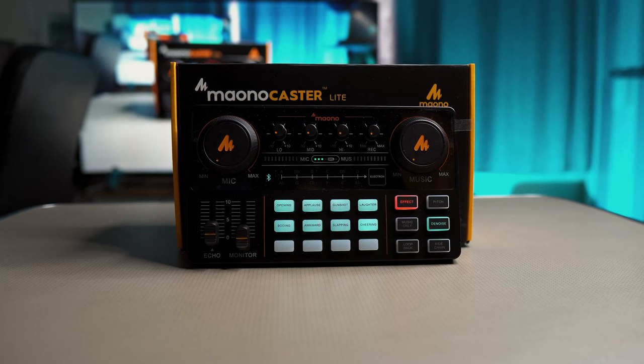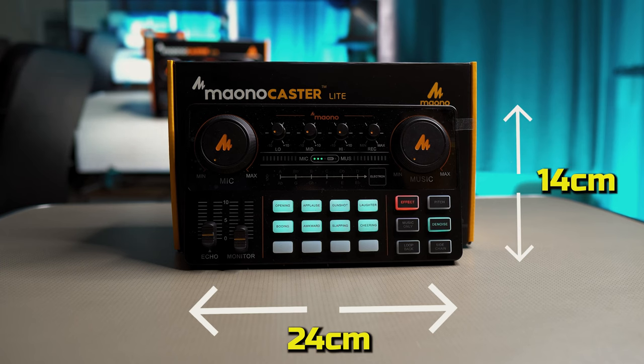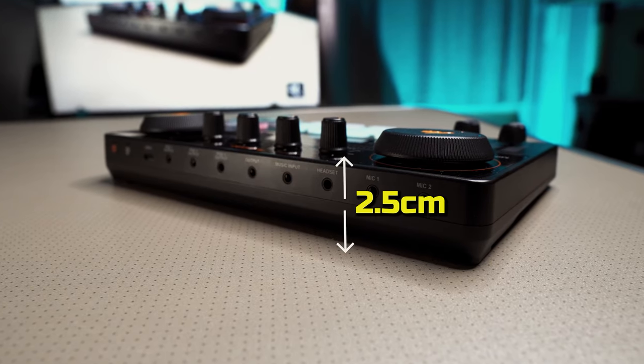The unit itself measures approximately 24 centimetres across, 14 centimetres from top to bottom, and two and a half centimetres high.